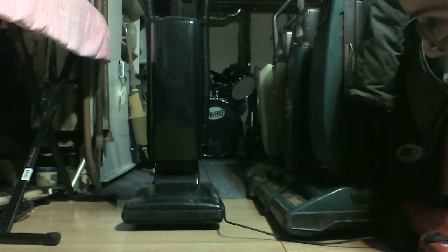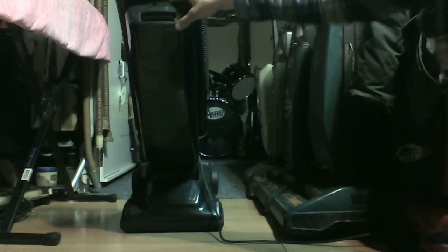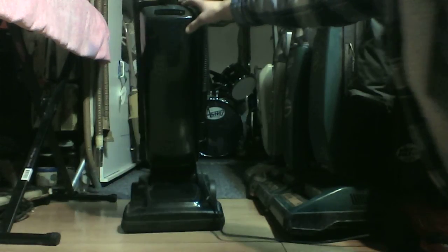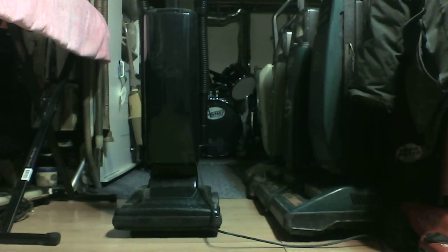Another thing I thought I'd point out is, as Dirt Devil got newer from the 80s till now, the Royal name increasingly got smaller on the vacuum. But this one, Royal, is in nice big letters on the bumper there, which I think is nice. I also used a silver Sharpie marker on the EdgeClean raised letters and the handle release letters just to make them stand out a bit, because of course this vacuum is missing all its labels. So I thought it was boring.